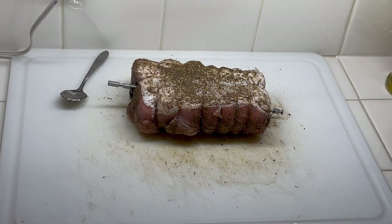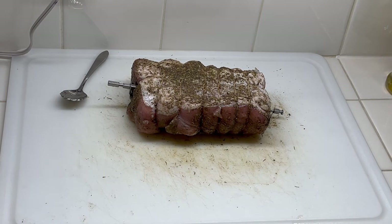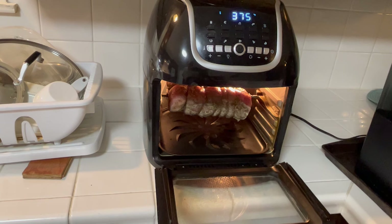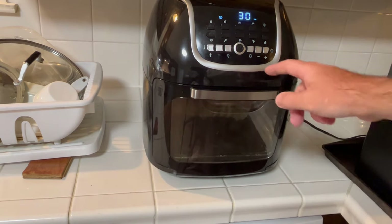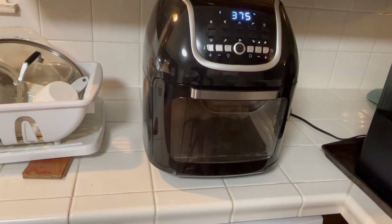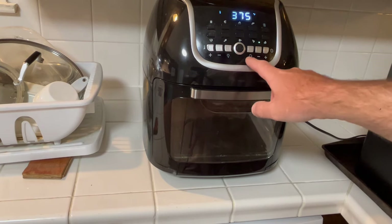This is a two pound eleven ounce pork loin roast. I went ahead and put the skewer through it — it might be a little offset, but we'll see how it spins once it's in the air fryer. To get it started, we're going to do 375°F for 30 minutes. The roast is in — a little off kilter but it'll cook all right. Hit start, then hit the rotisserie button.